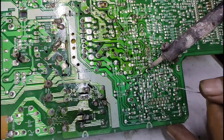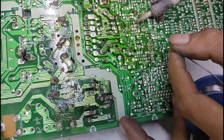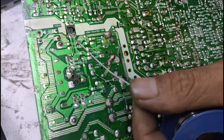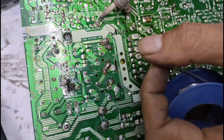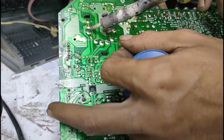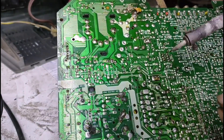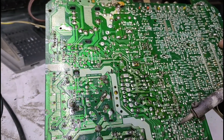Oke, di umpan balik juga. Saya mau menyolder, nih, di bagian umpan balik. Penting banget kita menyolder di bagian kaki-kaki transistor kecil.